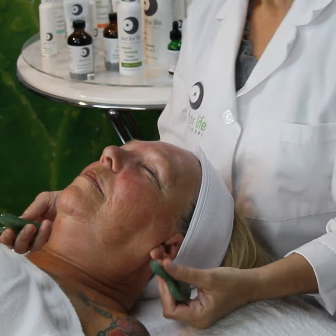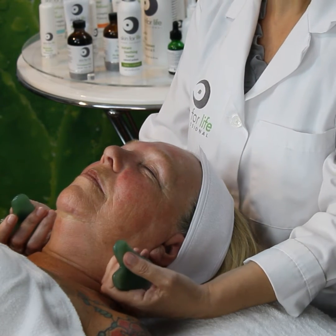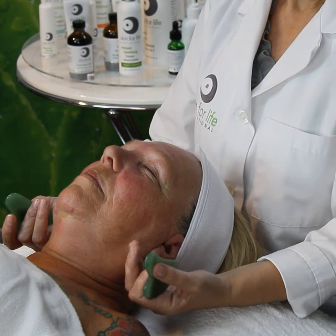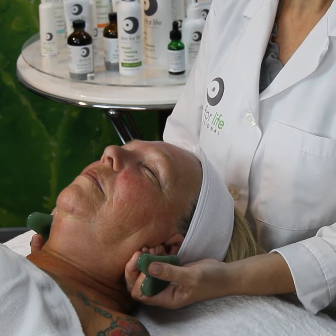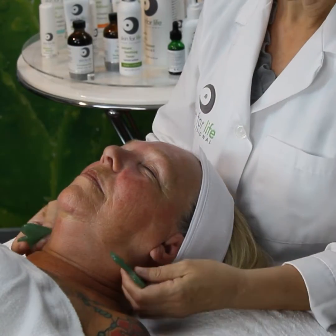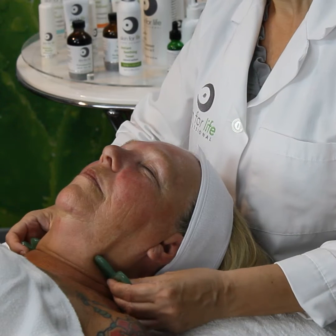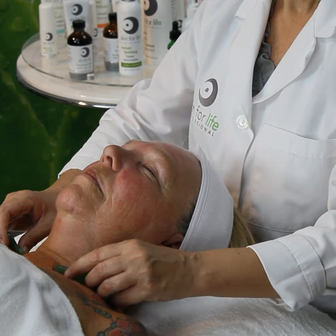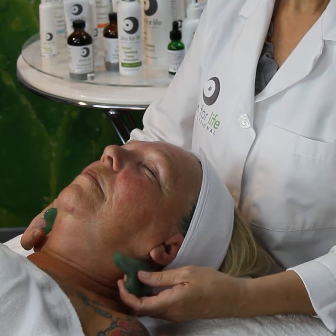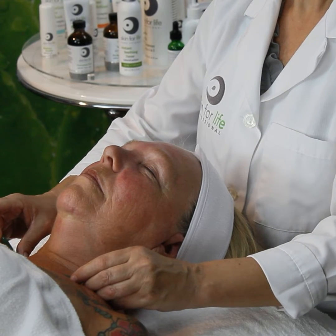Now we're going to transition to our Gua Sha stones. It is very important that your movements include at least five to ten passes for a complete lift drainage to the right and left subclavian vein and to pump into the thoracic and the right arm duct. When we're doing this, we're working behind the ear, resting on the mastoid process. Take your Gua Sha stones using the flat end — put that right up against the bone and move down behind the SCM muscle, in front of the SCM muscle, and pump three times: one, two, three. Repeat this at least five to ten times depending on your client's congestion or inflammation.